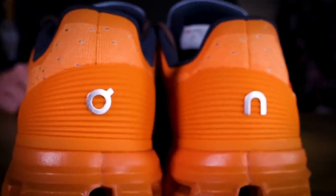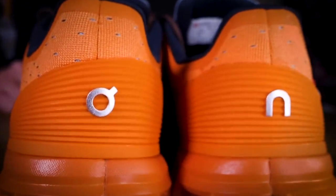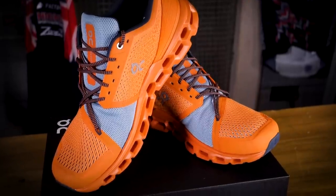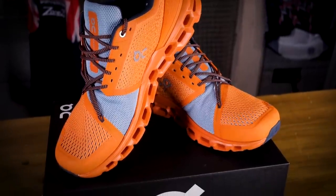Like I said at the start of the video, I think these are a great-looking pair of shoes, and not just your standard run-of-the-mill offering at all. It's really clear when you take a closer look at them just how much research and development has gone into making such an innovative pair of running shoes, which is really obvious when you start taking a closer look at the finer details around the shoe.